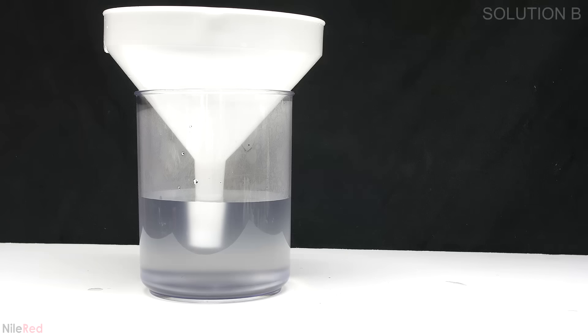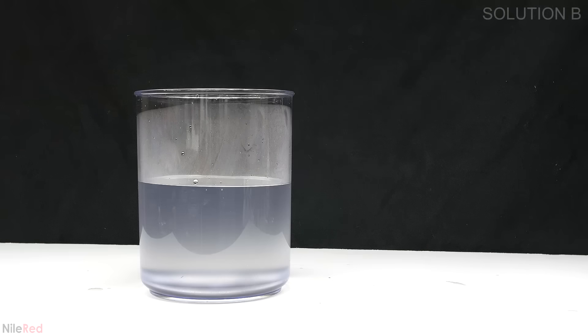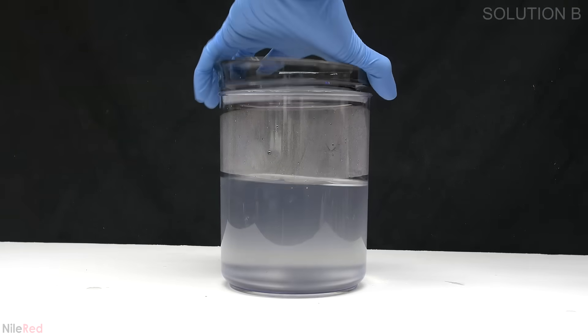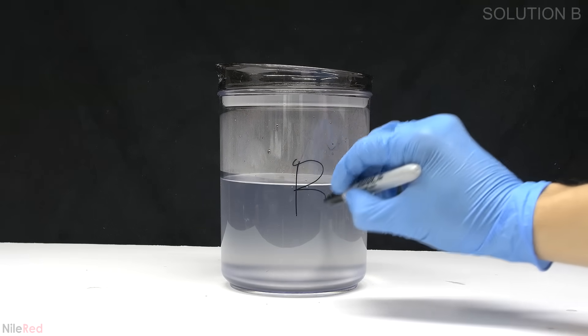The best idea is to just be patient and to only filter things after it reaches room temperature. Once everything had filtered through the funnel was removed and I labeled the container. I let it sit for a couple hours to cool down and I re-filtered it before moving on.